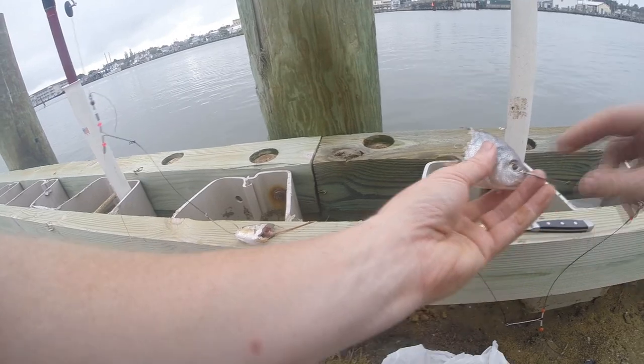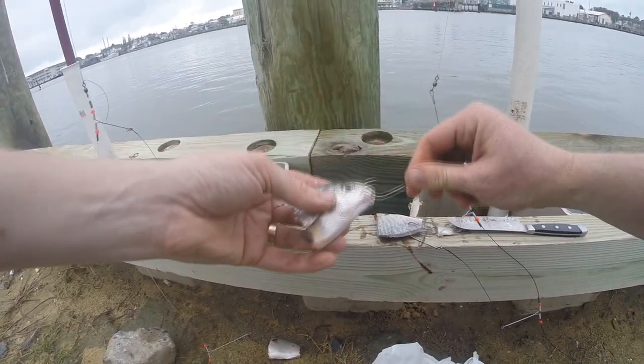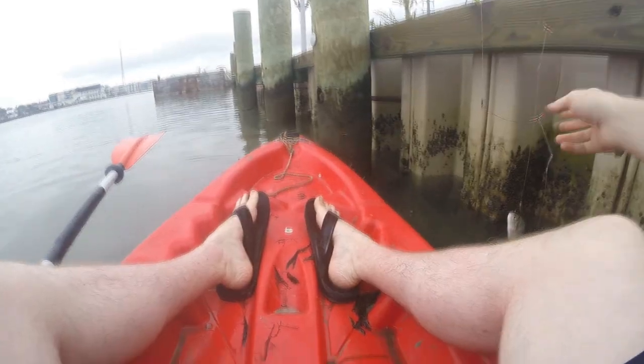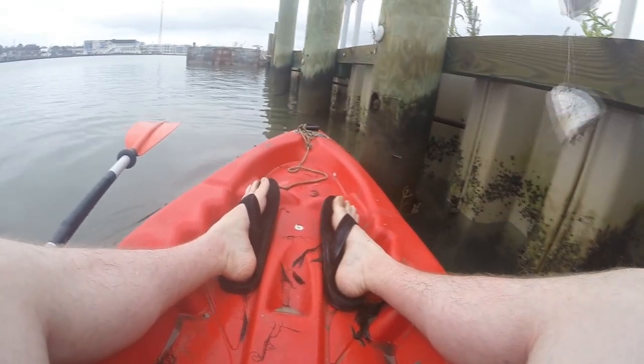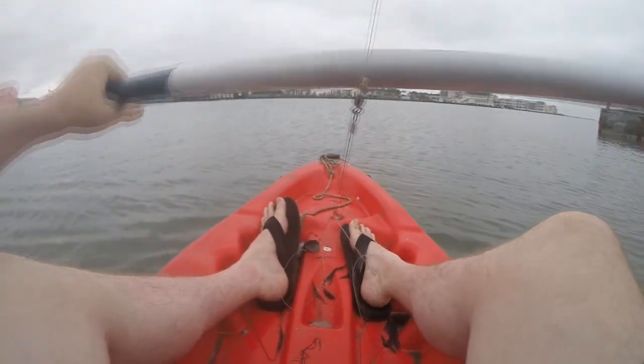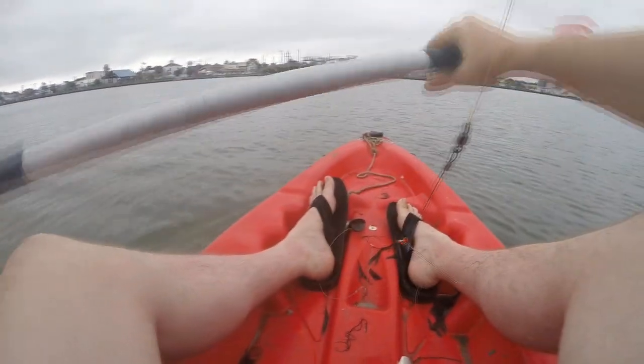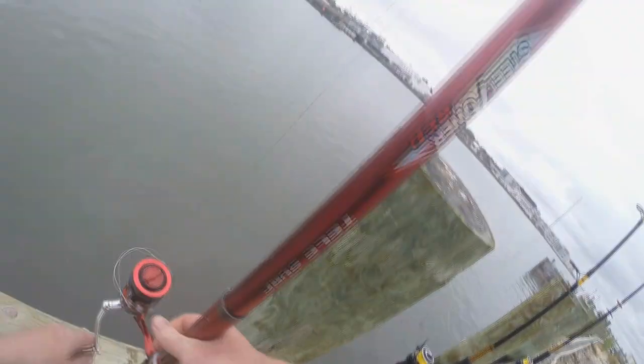I was using big 12 to 16 ounce leads because there's a lot of current in this channel and you need a lot of weight to pin your gear down. Since I can't cast 16 ounces of lead very well, I was kayaking my bait out into the middle of the channel. There was a deep channel that was artificially dredged out in the middle, and I was dropping my bait right there hoping for big sharks and big stingrays to come swimming up the middle — and it did not take long.